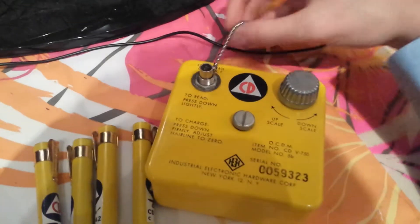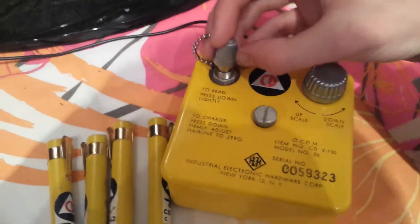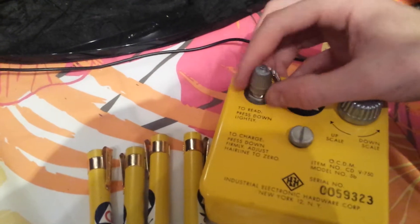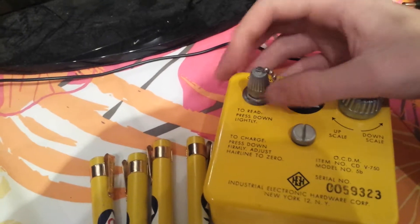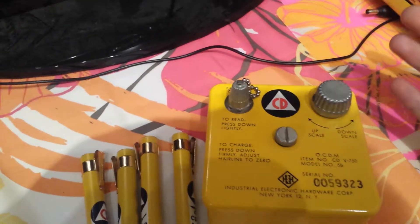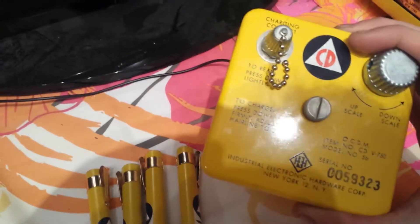This is not a Geiger counter. A lot of people have been putting in the comments on eBay saying, oh yeah, this is your Geiger counter and everything. No, this is your charger. I don't know why you'd call this a Geiger counter. It does not measure radiation in any way. It does not measure anything. It just charges dosimeters and calibrates them. That's all it does. Not a Geiger counter.